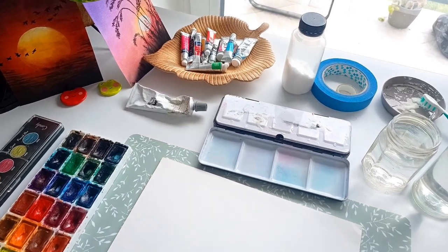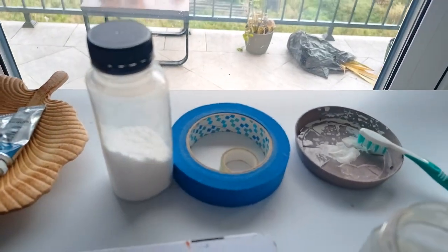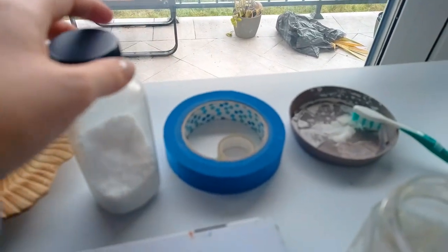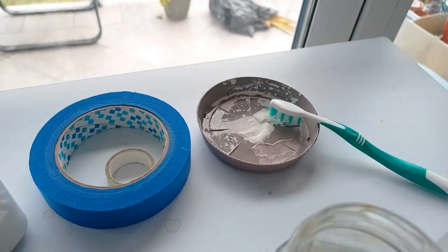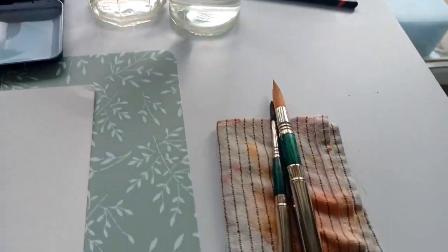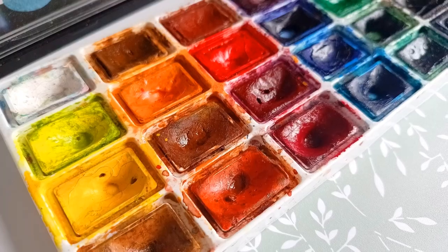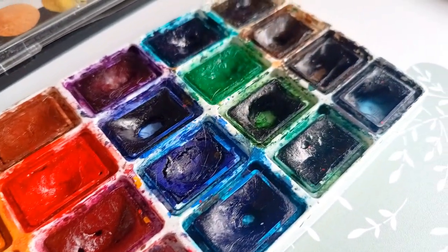What we are going to use is white gouache paint, salt — just regular kitchen salt, nothing fancy — masking tape, a toothbrush, water, brushes, and paper. I don't use my best quality paper for this. The paints I'm using are my first set of Ladoga paints.